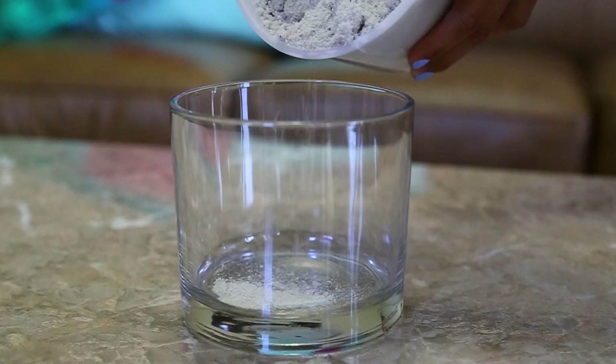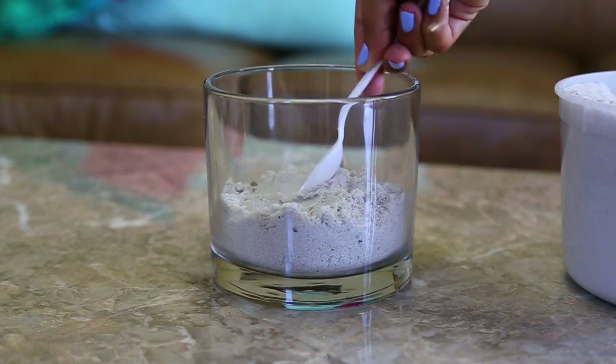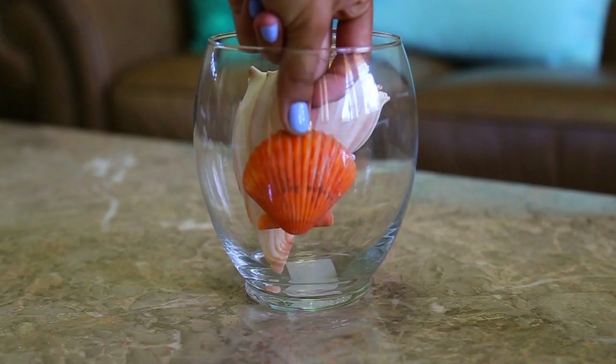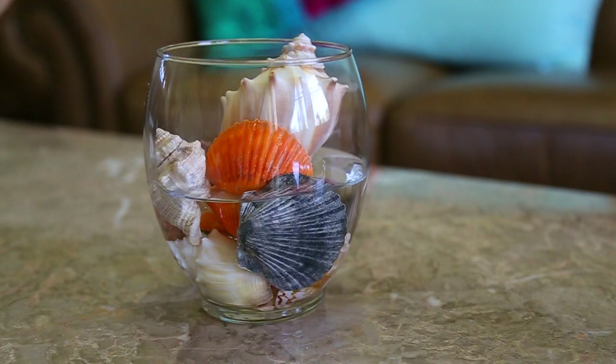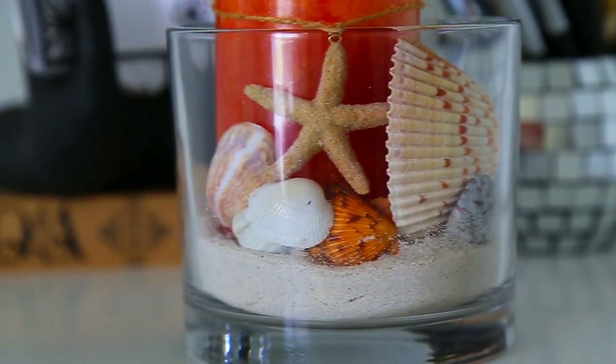This next idea is super easy yet crafty. Get a really nice glass jar, add some sand into the jar, add a candle, and add some shells. You can also do this with just plain water. It's going to add a really nice, sea-like touch to your room — perfect for your vanity or your desk.